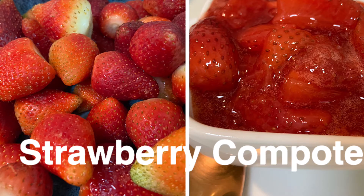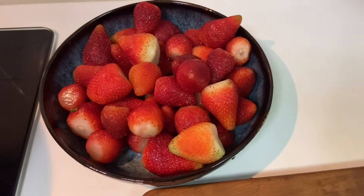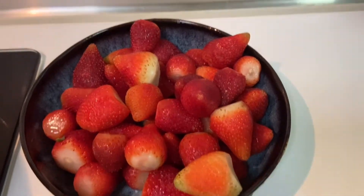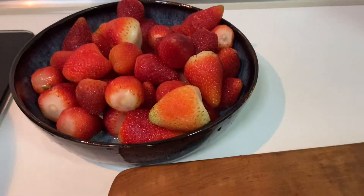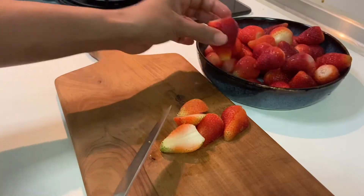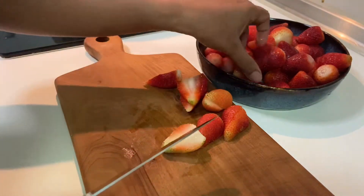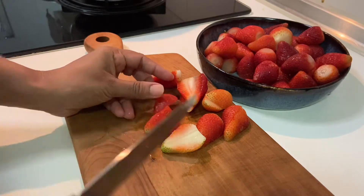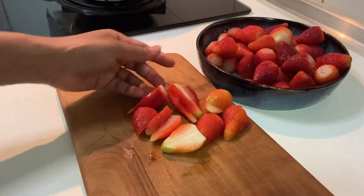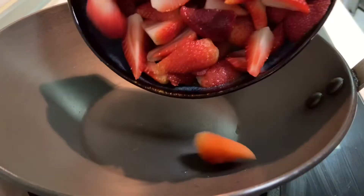Today's recipe: strawberry compote. I took three small boxes of strawberries, washed them, and sliced them up. Compote is a French word which means a mixture of fruit and sugar and water, warmed up. In jam the fruit is mashed up, but in compote you can see the pieces of fruit. All done, now let's start making it.